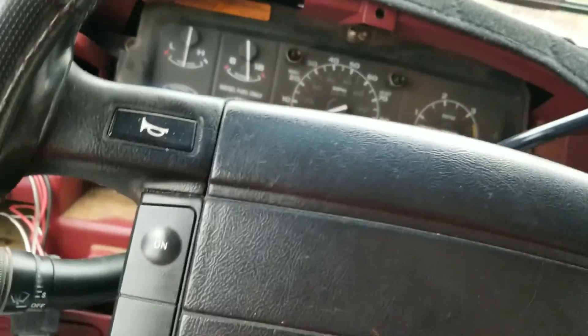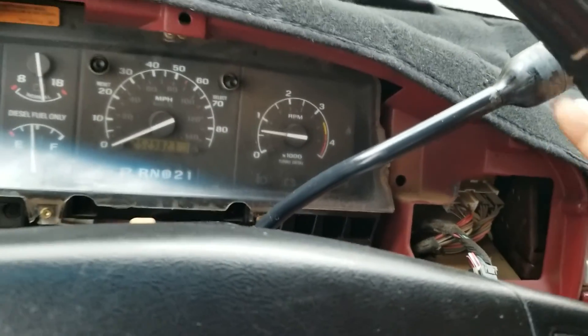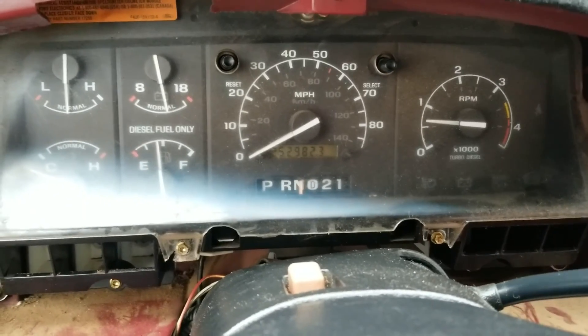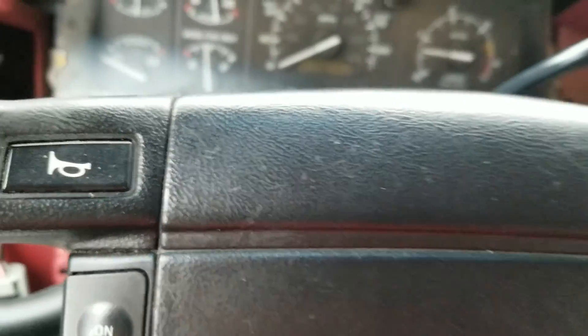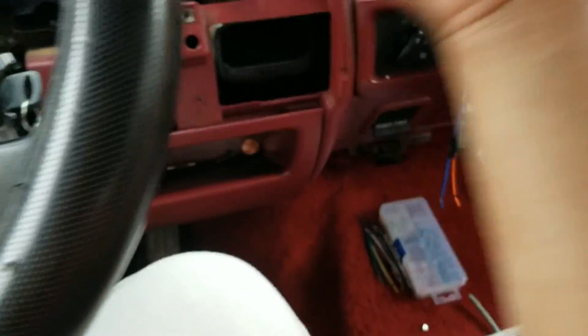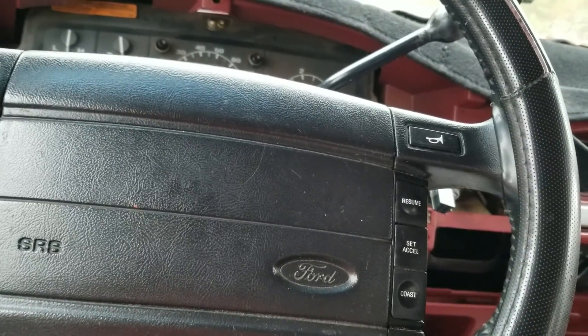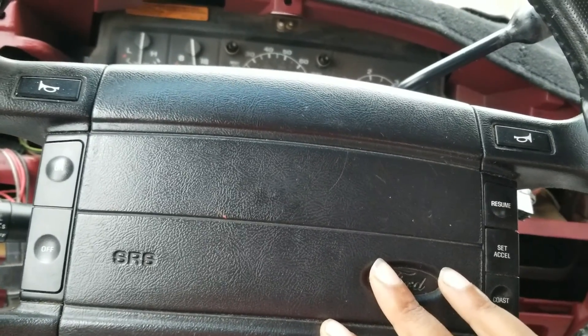I didn't put the cluster back on because of this steering wheel — when you go to shift it just doesn't feel right. Ford columns of this generation are trash — the bearings, the bushings, the shift column all go out. So I bought another column. That truck only had about 90-some thousand miles on it. I'm going to take this one out and rebuild it.